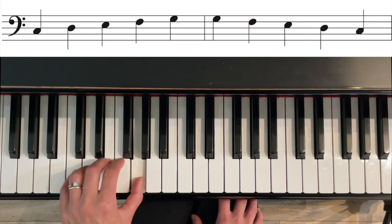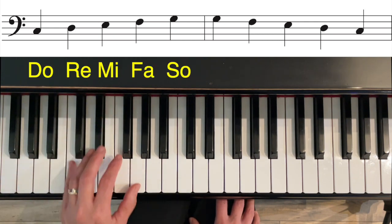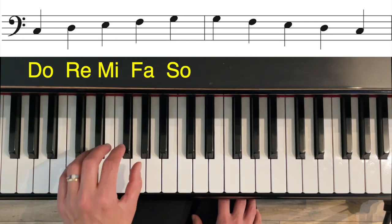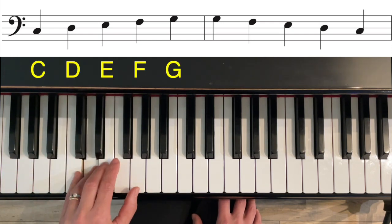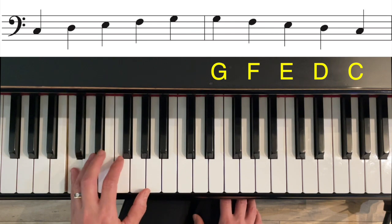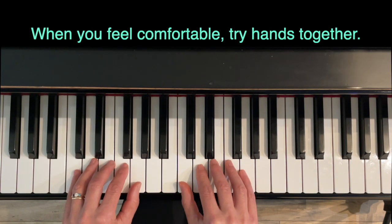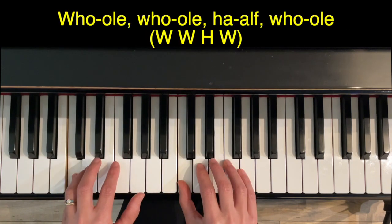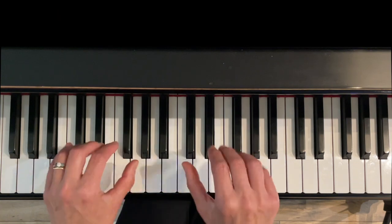Let's go up and down with do, re, mi, fa, so — and with letter names: C, D, E, F, G, G, F, E, D, C. When you feel comfortable, do this exercise hands together, which would look like this: whole, whole, half, whole — up and down.